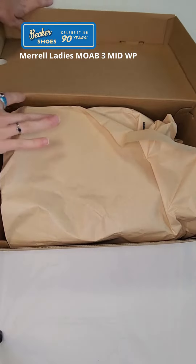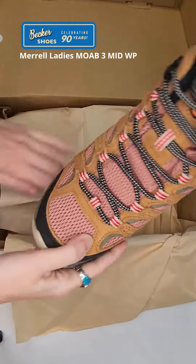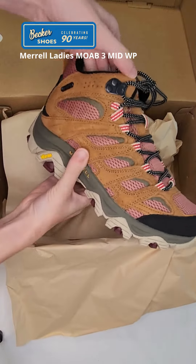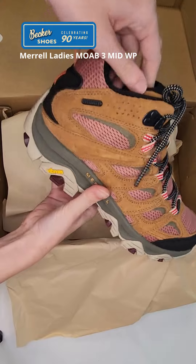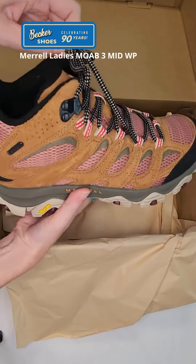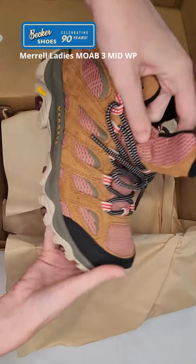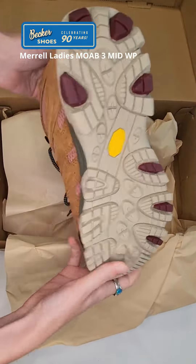Hi there shoe lovers! Felicity here from Becker's Shoes. I wanted to show you guys the new color this season for the Merrell Ladies Moab 3 Mid. This is the waterproof version, and even though it is a limited time seasonal color, it is still everything you've come to love about the Moab 3.